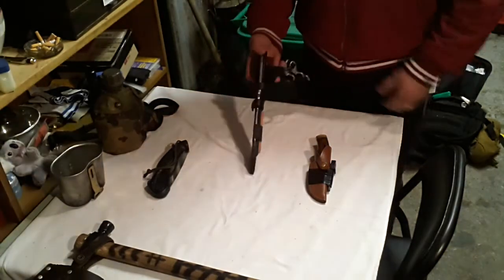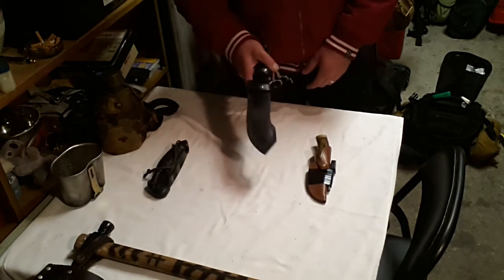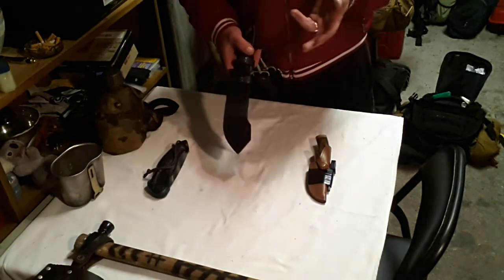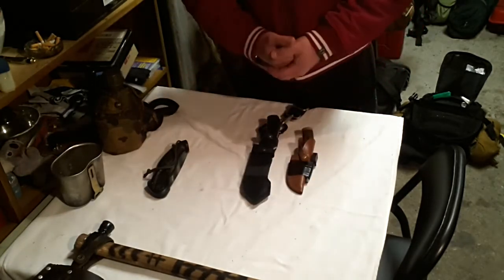My secondary knife is going to be the Kisla Grillis, in regards to batoning, chopping, and other bush tasks. I'm going to trial these two options to see how I go.